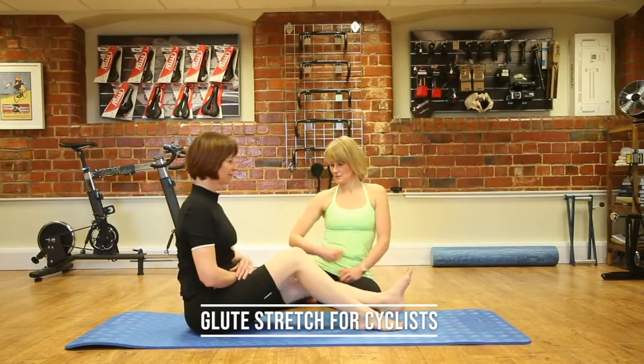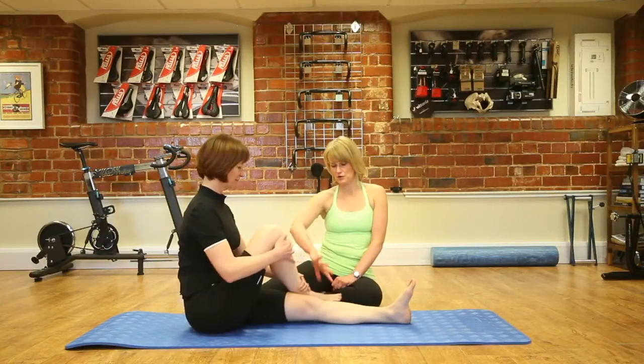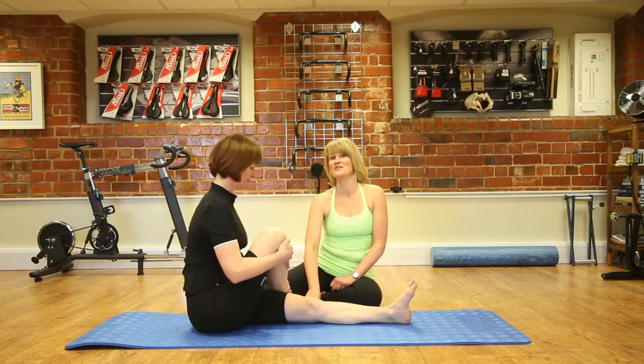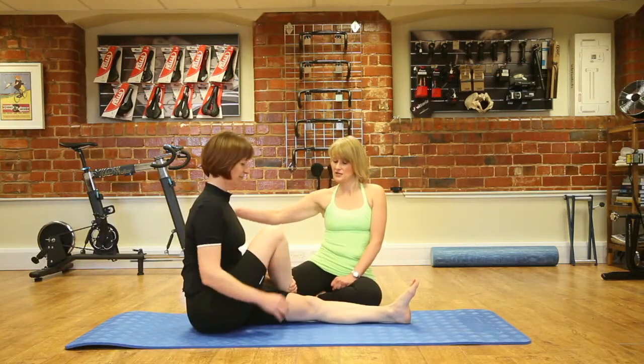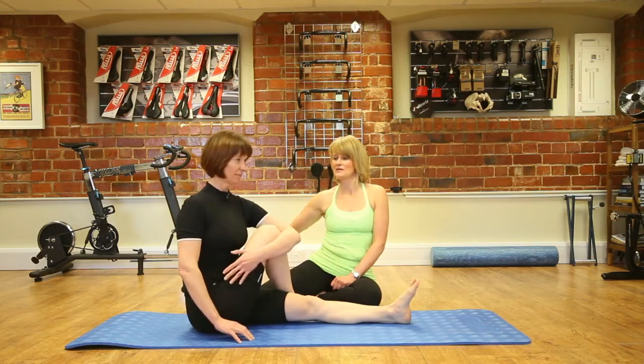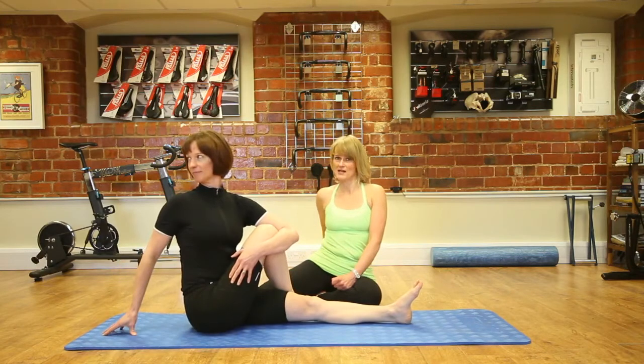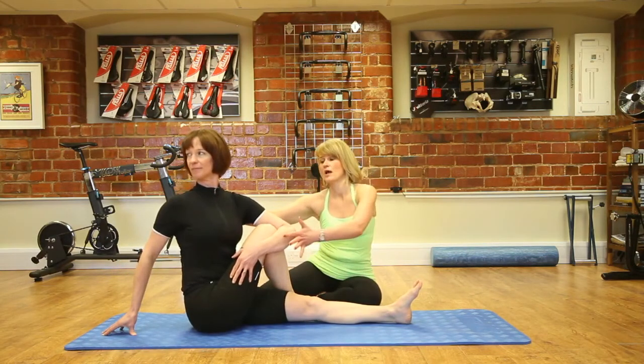We're going to start off with straight legs seated, and then bend the right leg and put your right foot towards the outside of the left knee. Take your left arm and wrap it around your knee, then turn around and look over your right shoulder. Put the right hand behind you, sitting up taller and pulling the knee in towards your chest.